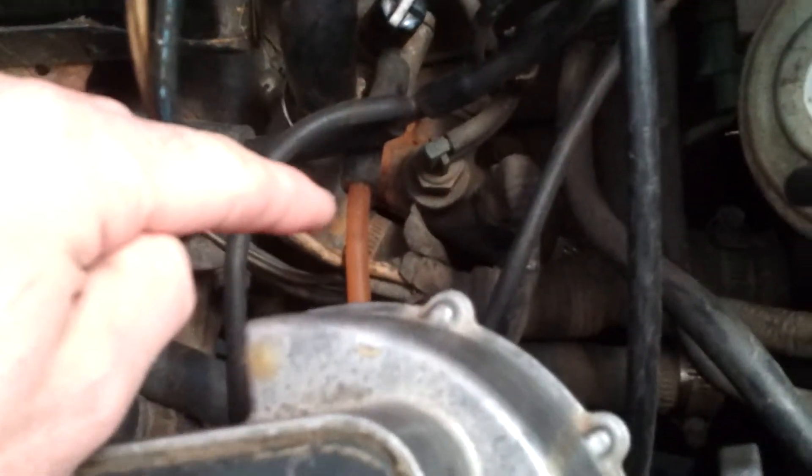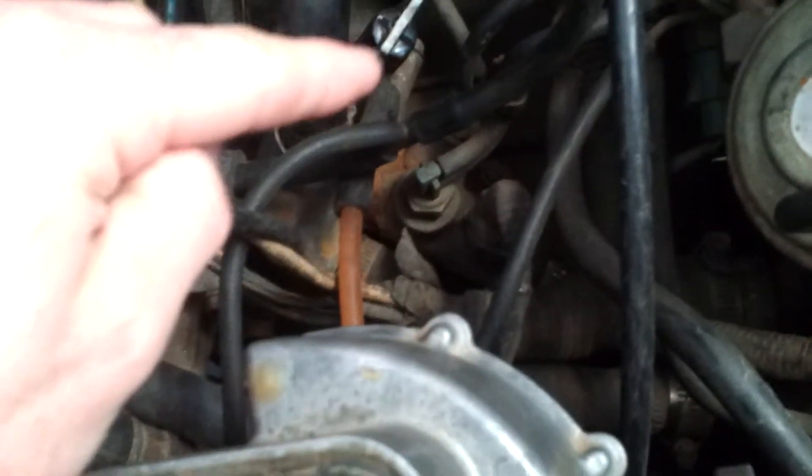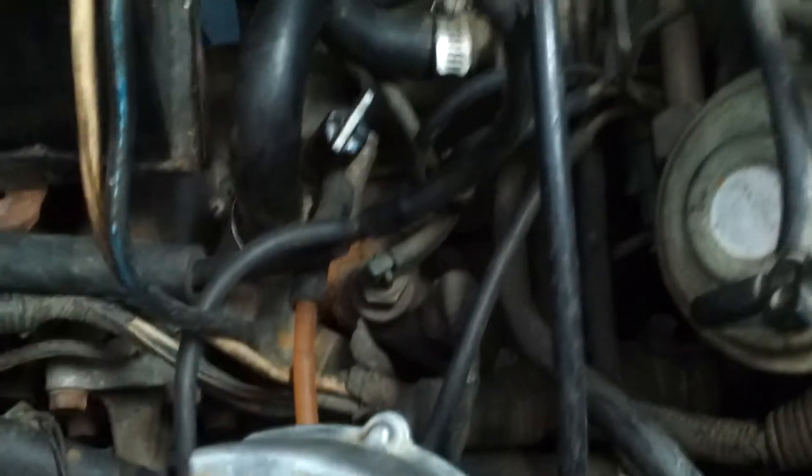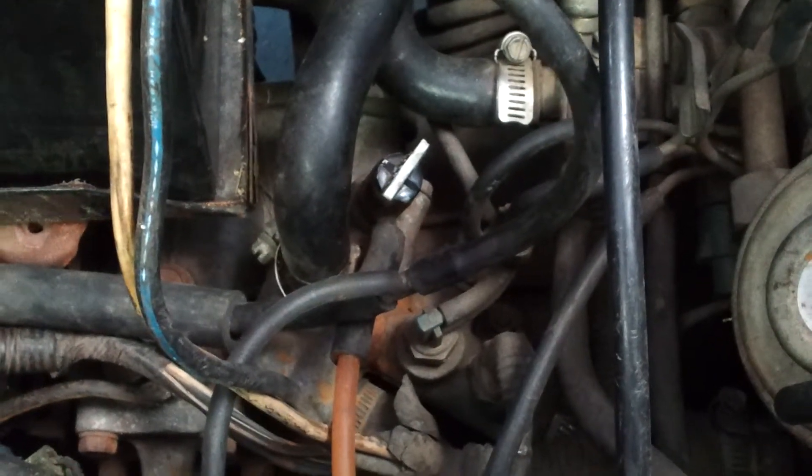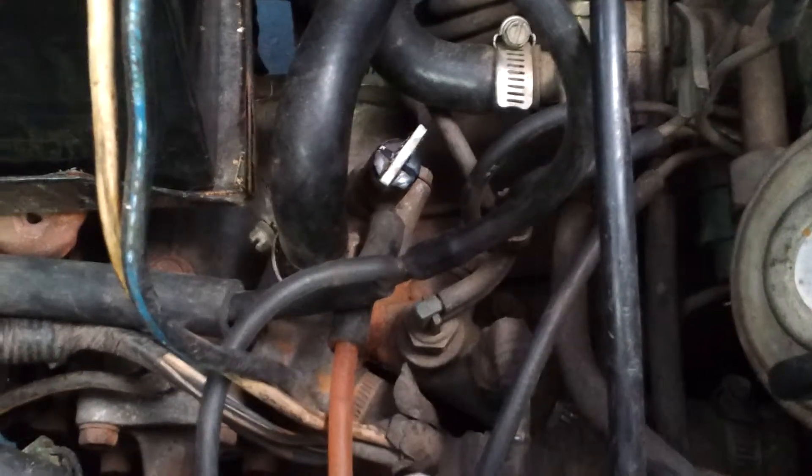So there's the water inlet and you can see right there is going to be the hose, right there. That's the hose coming out of the water inlet and I thought for sure that it's supposed to be just free so water can come out of it.